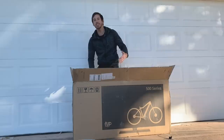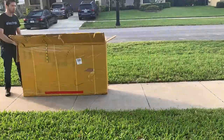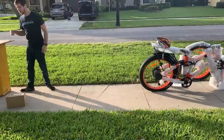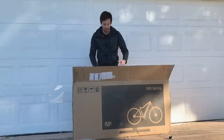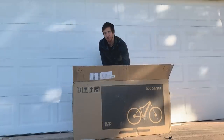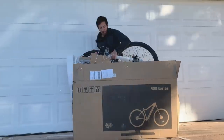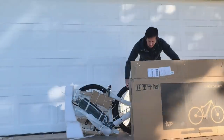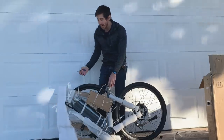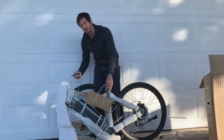Now for really heavy bikes, sometimes I'll flip the box up and sort of roll the bike out. For lighter bikes like these, you can probably get away with just lifting the bike out, but it's up to you on what's the best way to get it out. From here you'll want to cut away anything that's holding the front wheel on, and also cut away the handlebars so you can start assembling these parts.